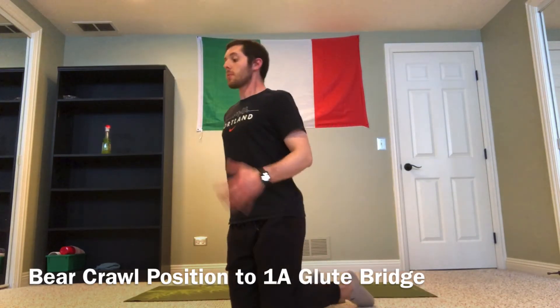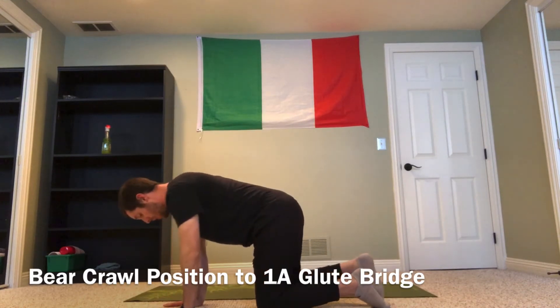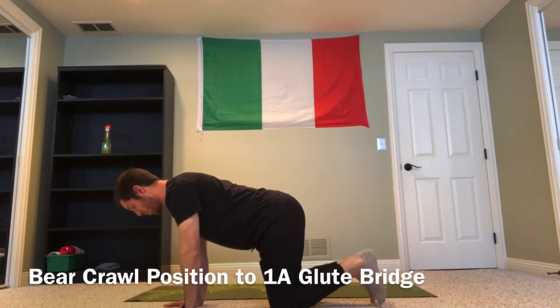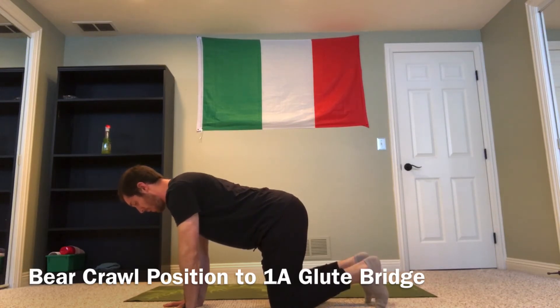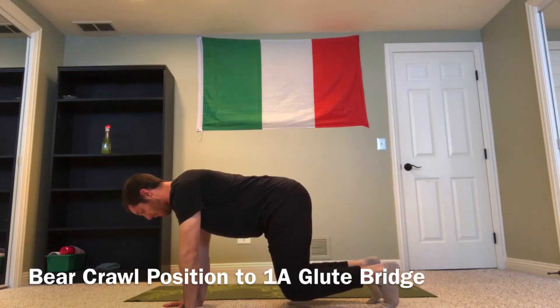I'm going to start in a bear crawl position. My hands are underneath my shoulders, knees are underneath my hips, and my back is nice and neutral — holding that glass of water on my low spine. From here I'm going to lift my knees up about two inches off the floor. Here's my bear crawl position, already in that position.